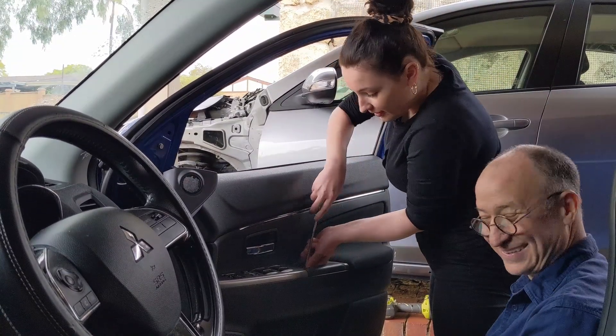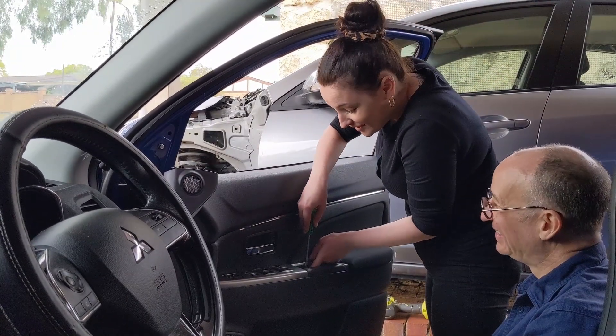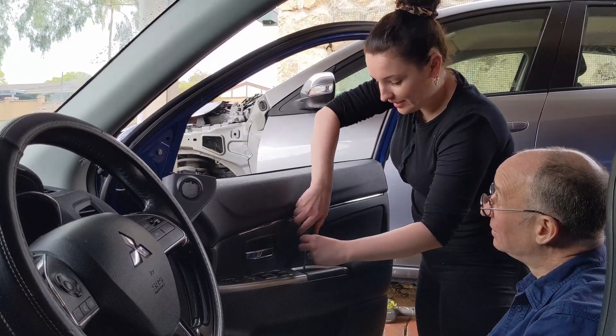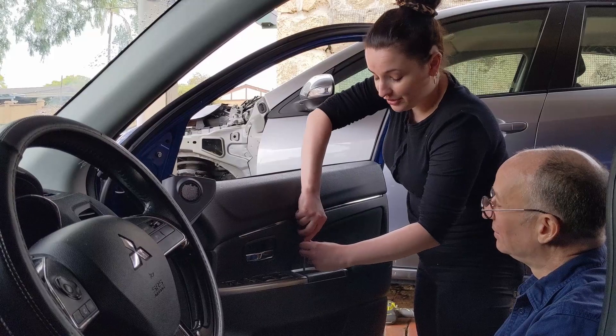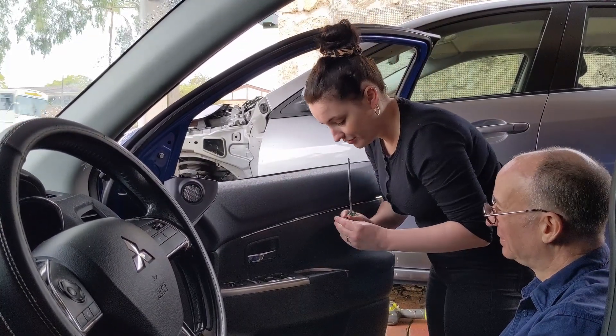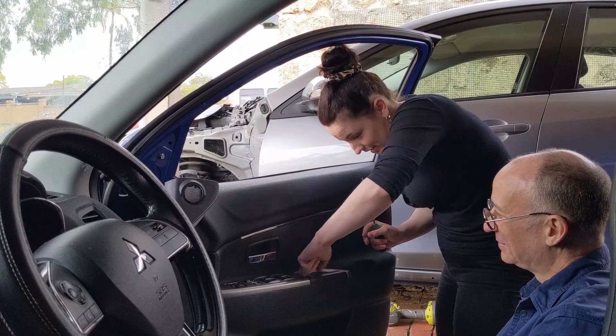It's a really cool thing to think — I just took a door off and fixed something. Yeah, because you were going to take it to a mechanic, right? I was. I actually didn't even know that I could get a part from the wrecker. You went through that with me and that was really, really cool to be able to do by myself.